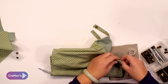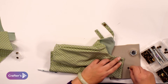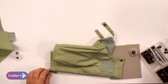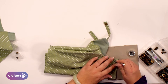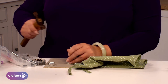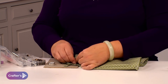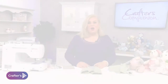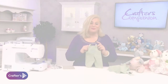Pop the little end on one side, then use the slightly rounder tool that goes over the popper and hit it again to secure it. Once you've put your poppers on the dungarees, it's all finished and ready to pop onto your teddy bear.